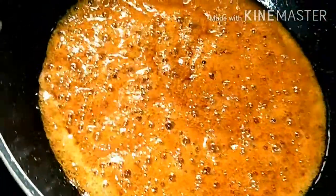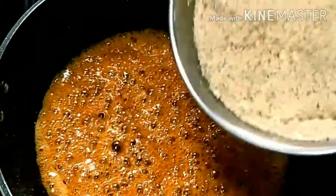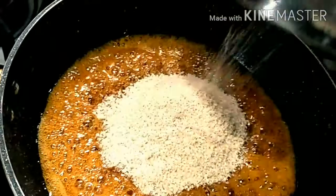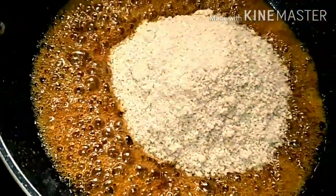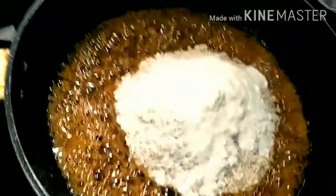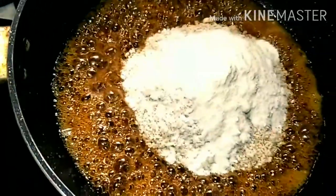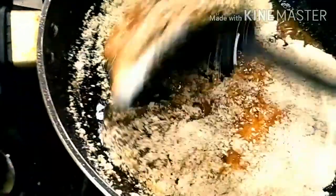Now bubbles have started, so pour in our crushed white sesame seeds — white til. Now pour our milk powder and stir and mix it well.